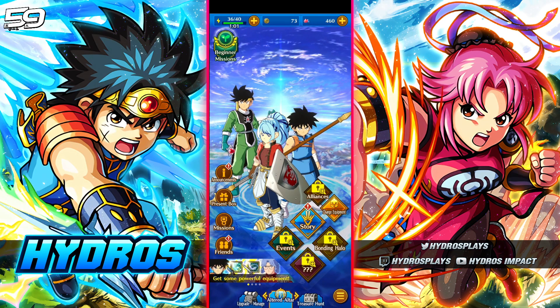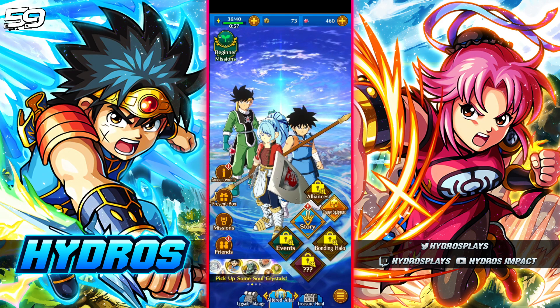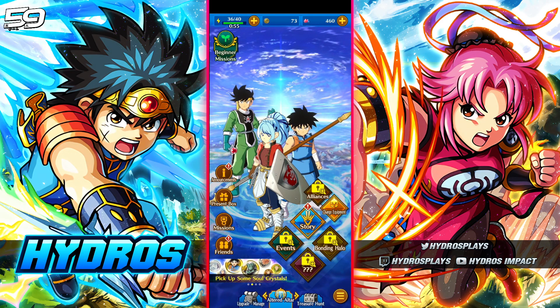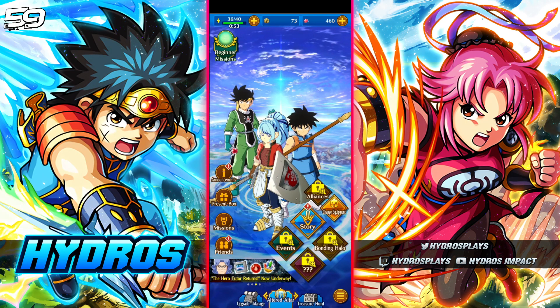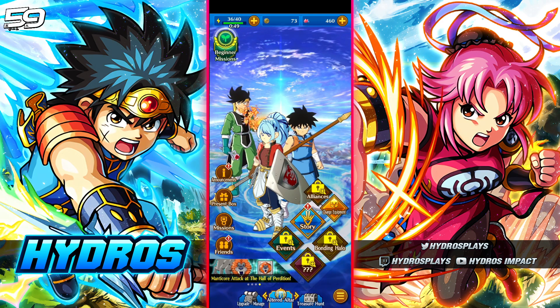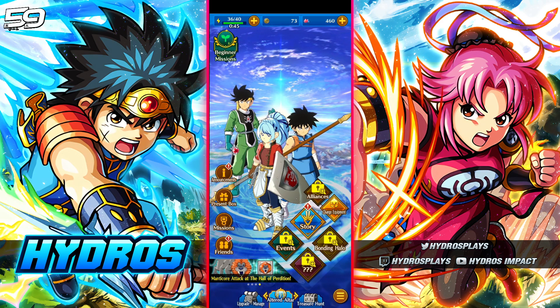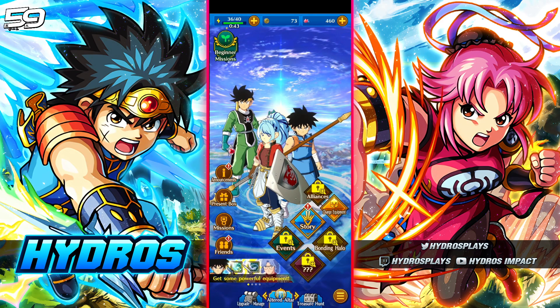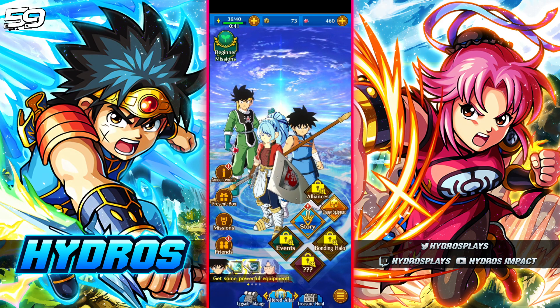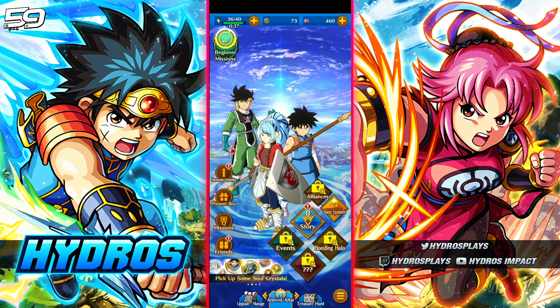Let me know what you guys thought and what you're expecting from re-rolls — are you going for multiple four-star weapons or a specific character weapon? Let me know down in the comments. If you found this re-roll guide helpful, drop a like below. Comment hashtag re-roll if you're still re-rolling, and subscribe to the channel if you're new. Click the bell and turn on all notifications — I'll see you guys in the next video, thank you so much for watching, have a fantastic day!